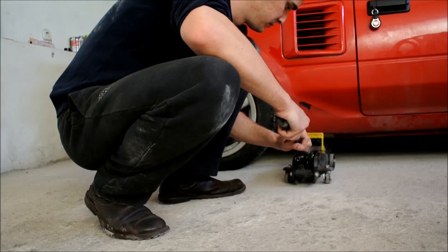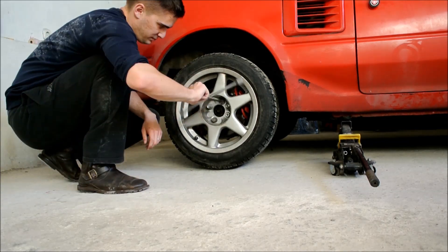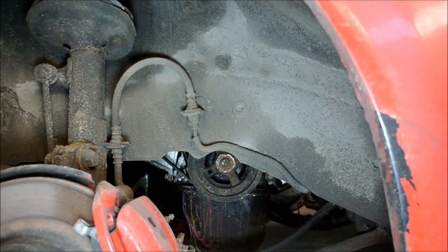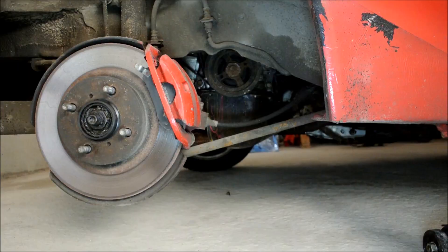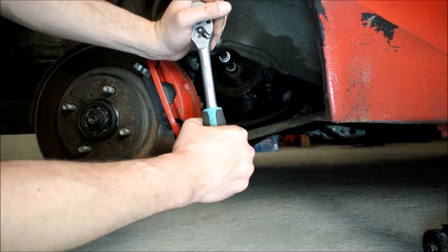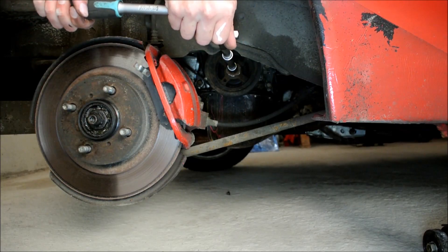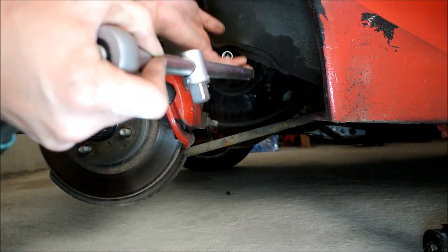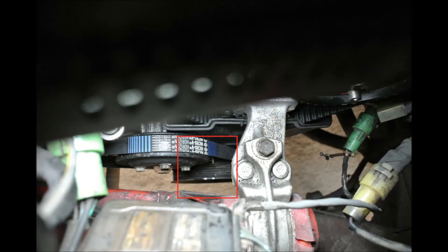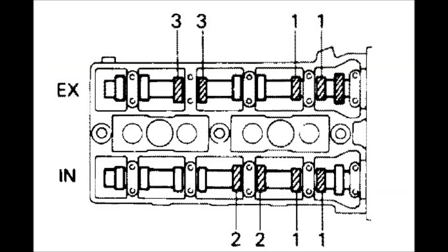The next thing we need to do when we want to measure our valve clearances is lift up the car in the air and remove the rear wheel, because we need to get access to the crankshaft pulley. We need access to the crankshaft pulley because we need to turn the engine until the number one cylinder is at top dead center. Turning the engine is actually a lot easier if you remove the spark plugs — then you don't have to fight all the compression of the engine. How you verify that your engine is at TDC is by looking at the marks on your crankshaft pulley or your camshaft pulleys. The marks on the crankshaft pulley have to align with the pointer on your engine, or the marks on your camshaft pulley need to align against these backing plates. Once these have aligned, you will know that your number one cylinder is at TDC. Then we are going to consult the factory service manual, which tells us which valves to measure as indicated in the picture.